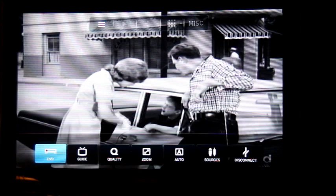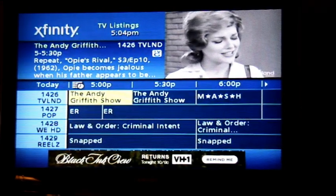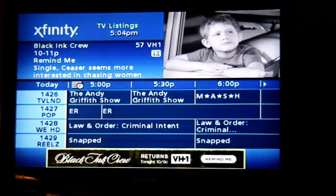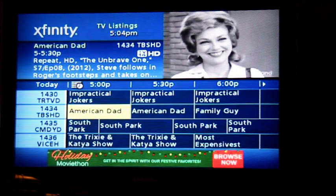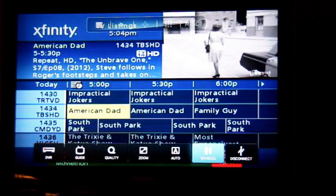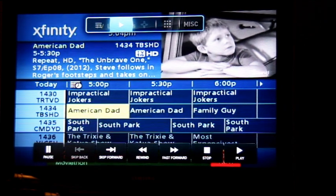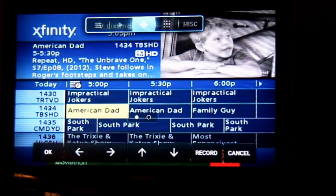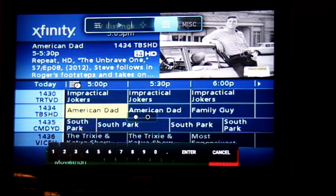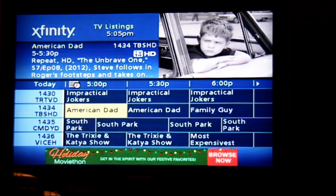Over here you can set up your DVR, and you can go to your guide — it brings up the guide. I find it's easier to work with using the remote control that comes with the Firestick, although I haven't yet figured out how to change channels by putting in numbers there. You can change your quality, your zoom, and you can disconnect. You also have your DVR controls and record controls, though I don't have a DVR in this setup so I'm just using the channel and guide functions.